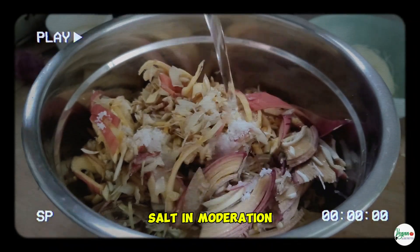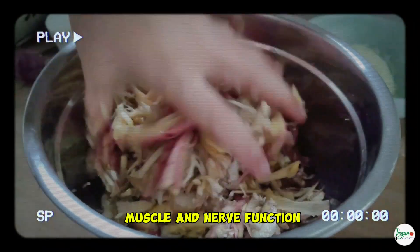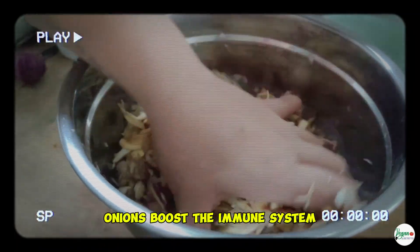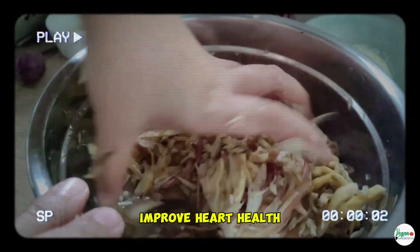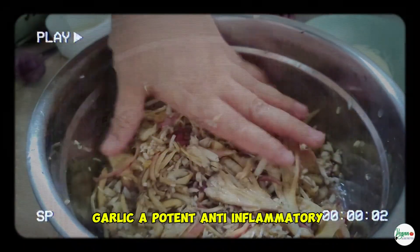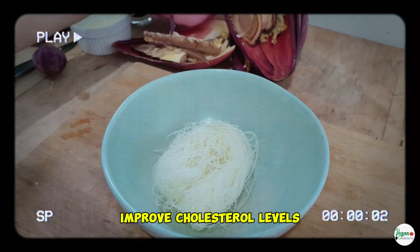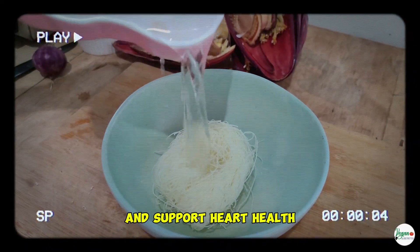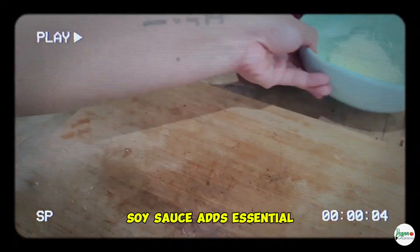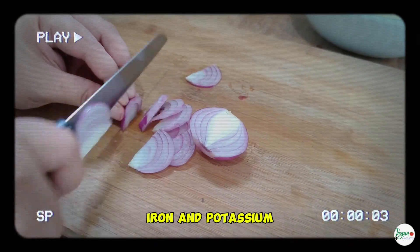Salt, in moderation, helps maintain electrolyte balance and supports proper muscle and nerve function. Onion is packed with antioxidants and vitamin C, boosts the immune system, improves heart health, and has anti-inflammatory properties. Garlic is a potent anti-inflammatory and antioxidant that helps reduce blood pressure, improve cholesterol levels, and support heart health. Soy sauce, though used sparingly, adds essential umami flavors and provides small amounts of protein, iron, and potassium.